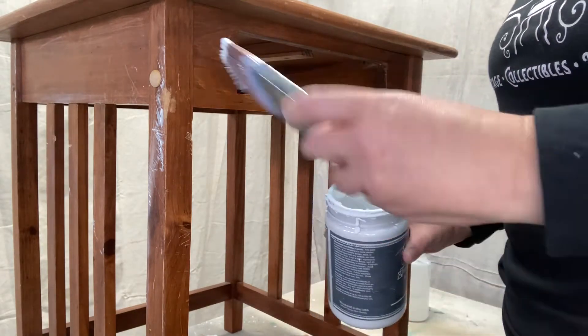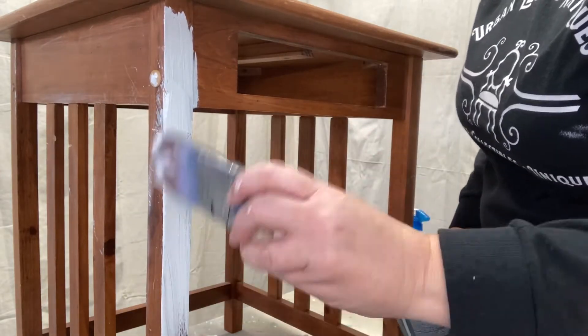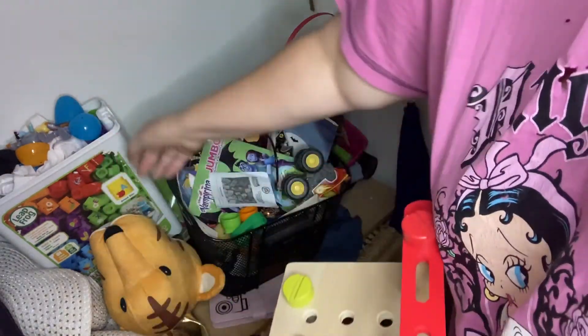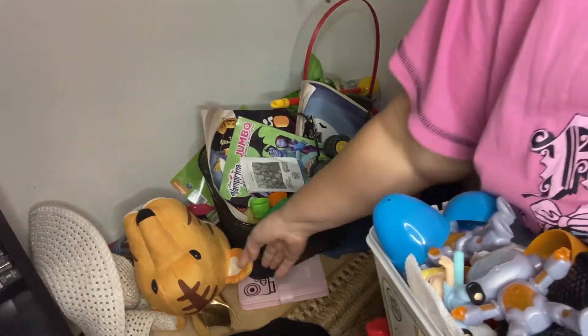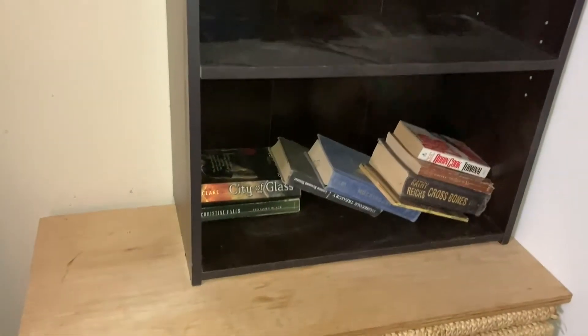Moving on to the second table, I'm using a different brush to see if I can get better coverage. We need to utilize the space in this closet better, so my plan is to put a bookcase on top of this chest — I need to get the kids' toys out of here first. Now that that's done I'm going to take this bookcase and put it on top of the chest. I got myself into quite a few pickles trying to rearrange everything in the room and get it ready for company.